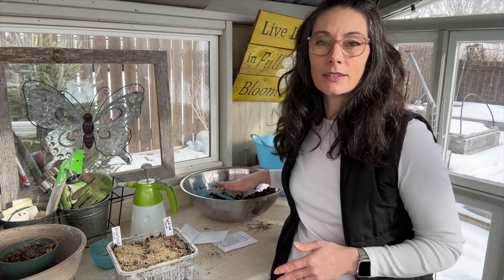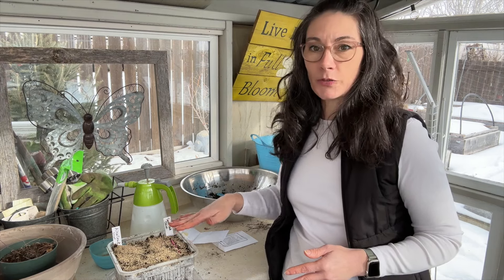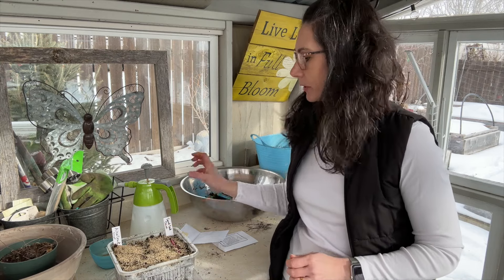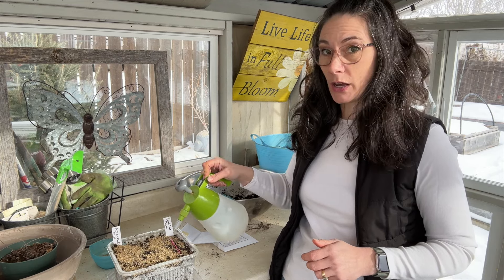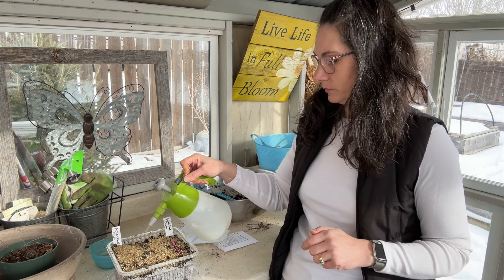I've sprinkled a light layer of potting mix on top — it's a peat moss grower's mix with perlite and vermiculite, not a super-light seed starting mix. Then I sprinkled vermiculite on top, which is that brownish sandy-colored substance you can see. Vermiculite helps hold moisture at the seed level until they sprout. I'm using my spray bottle to spray everything down really well, making sure that vermiculite is nice and damp.